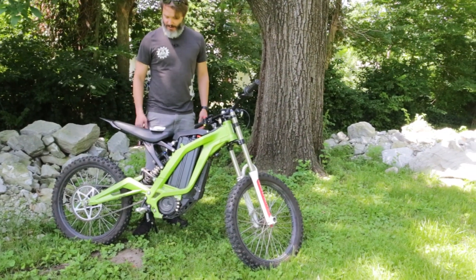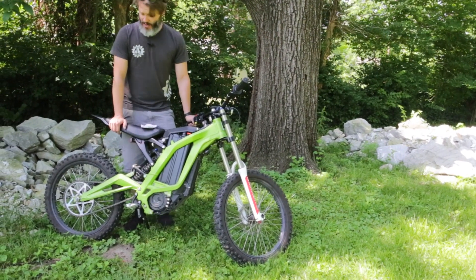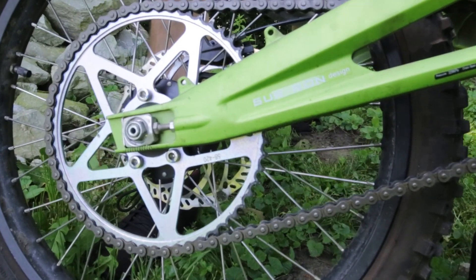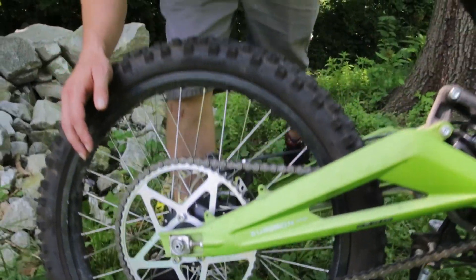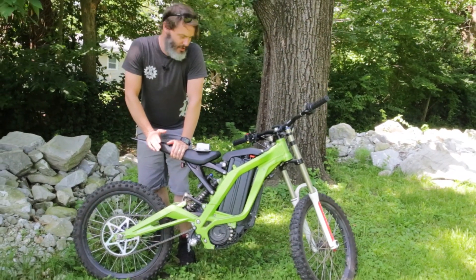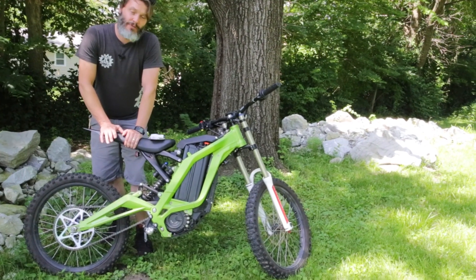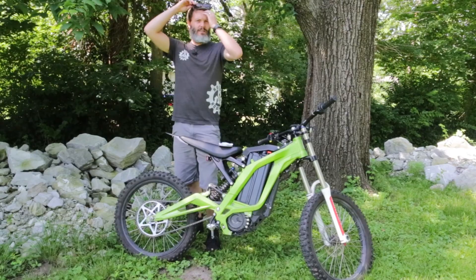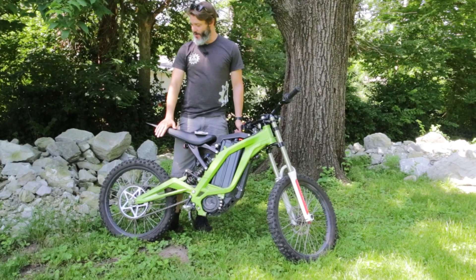I did re-gear the rear — I put a larger sprocket on it, 20% larger than the stock sprocket. This gives me 20% more torque but 20% less top speed. Since I mostly use it on the street, that puts me right around 35-ish miles an hour, which ends up being just perfect for riding around. And even off-road I don't need 45 miles an hour, so for me the lower gearing is great.